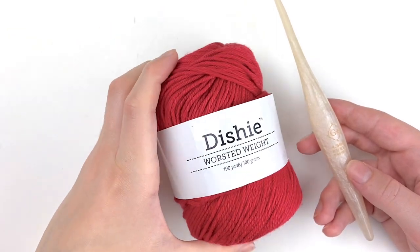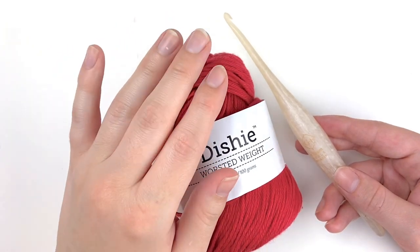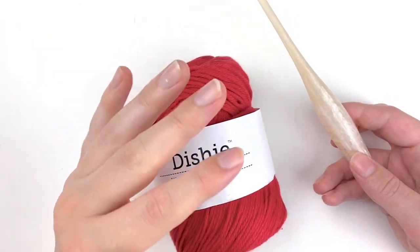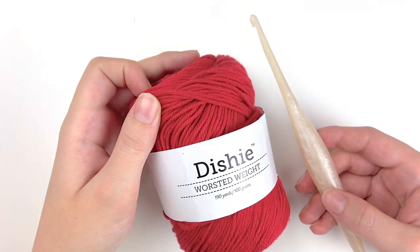When it comes to yarn colors, we're going to use a couple different ones for this project — we're going to use red, brown, and then a yellow color. You can of course do whatever colors you want for your pizza, but these are the colors I've chosen for my towel. So once you get your supplies together then we can go ahead and get started on making this pattern.